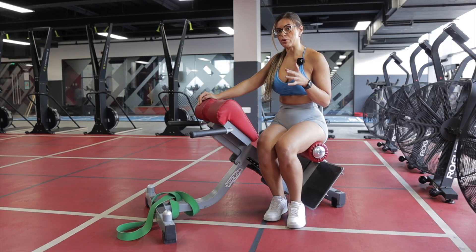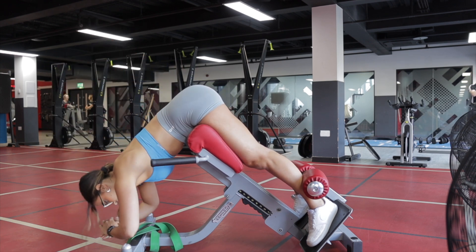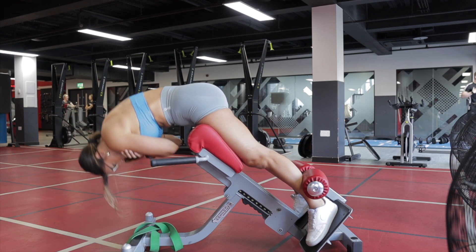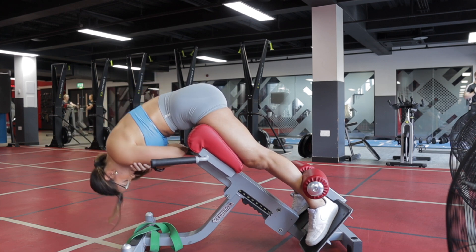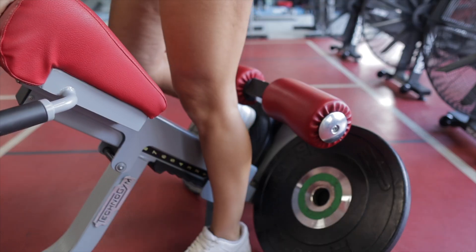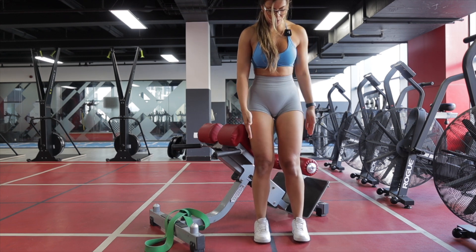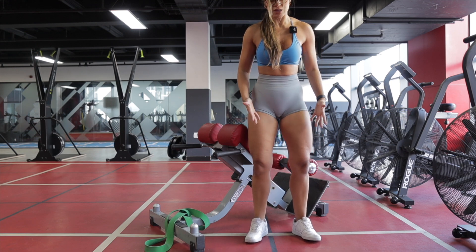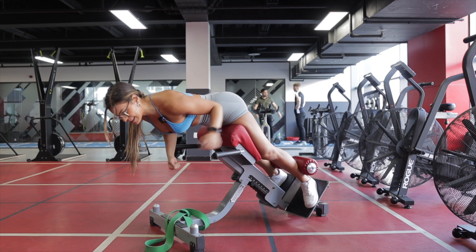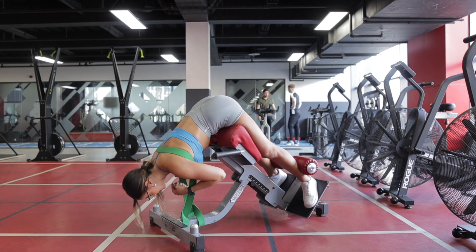Glute bias back extension. In order to get your glutes more, you need to get a wider stance. The biggest mistake I see with this exercise is that people tend to keep their back straight — that's fine if you want to target your lower back, but if you want to target your glutes, you want to round your back and drive the movement with your glutes, almost like a reverse hip thrust, pushing your hips against the pad. Also, instead of having your legs facing completely forward, open up and rotate your thighs outward. I also like to maintain a slight bend in my knees rather than having them completely straight. You can use both a band and a weight together, which I like to use on my leg days.